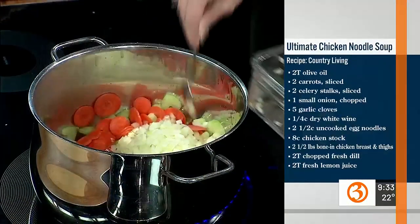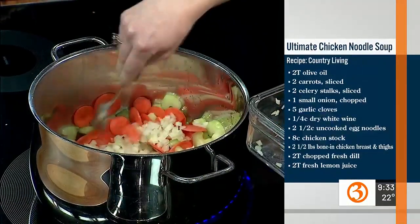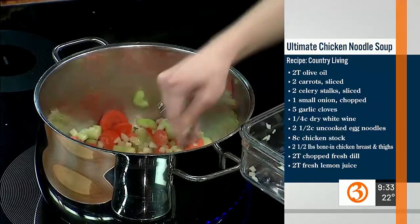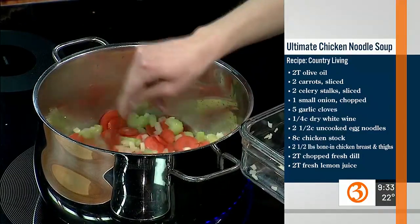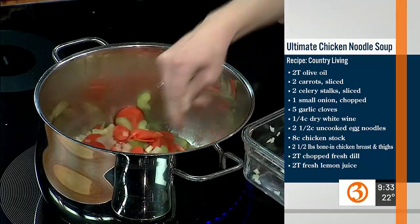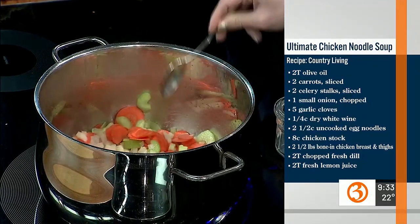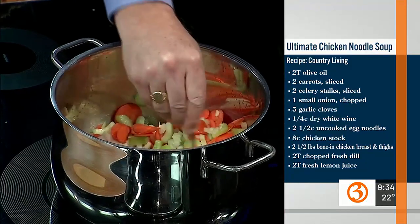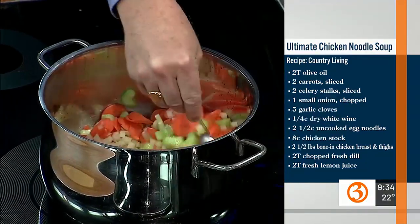We already got this started because we wanted to get the veggies going. This is a fancy term — it's called mirepoix. It's carrots, and Becky, our producer, chopped it herself. So we've already got celery, onion, and carrots in here with about a couple tablespoons of olive oil.